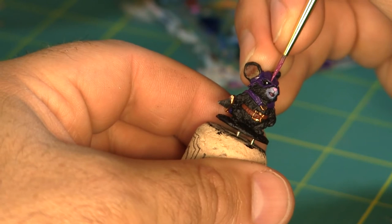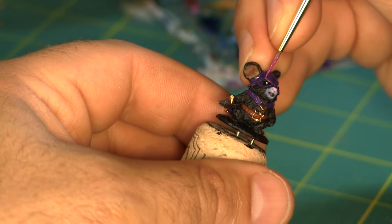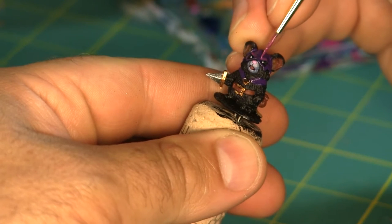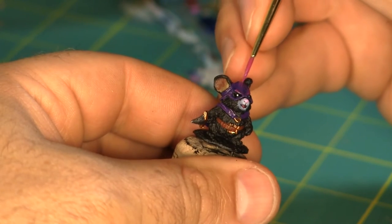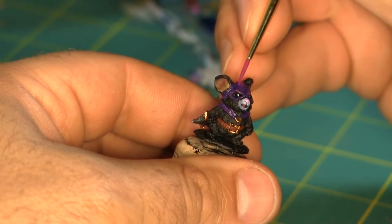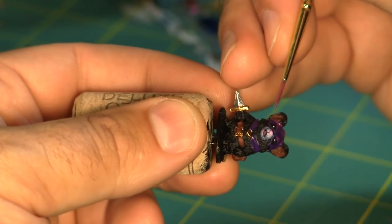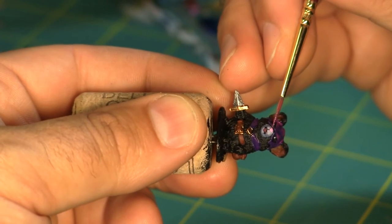Now I'm going to add some extreme highlights using Vallejo Game Color Warlord Purple. Because this color is more of a vibrant pink than a purple, I want to use it sparingly, so I'm really focusing just on the sharp edges and the most raised surfaces. This color is extremely cool.